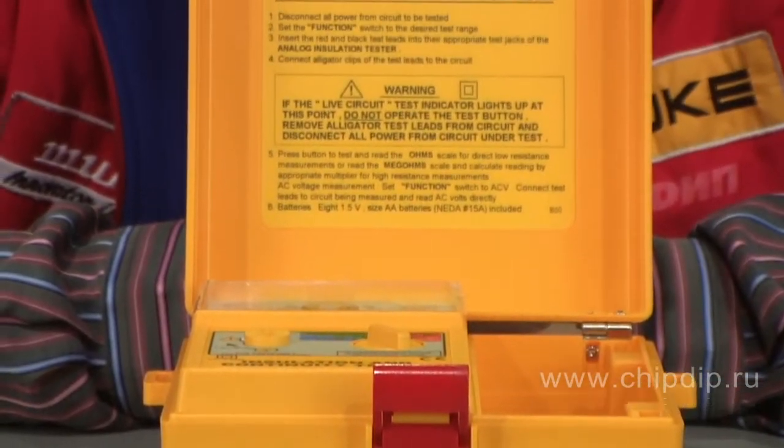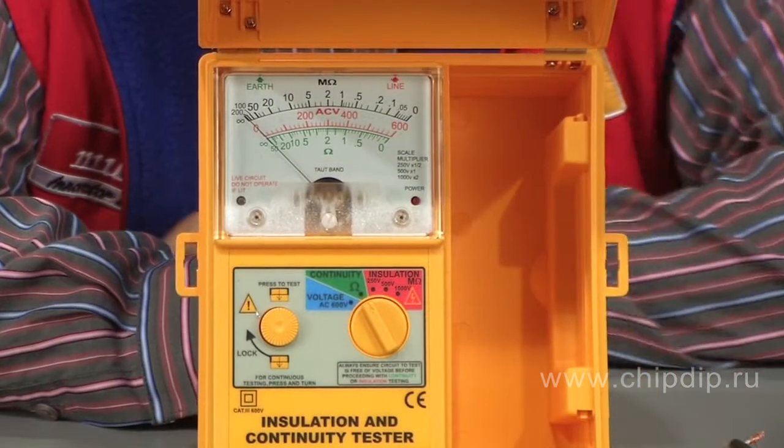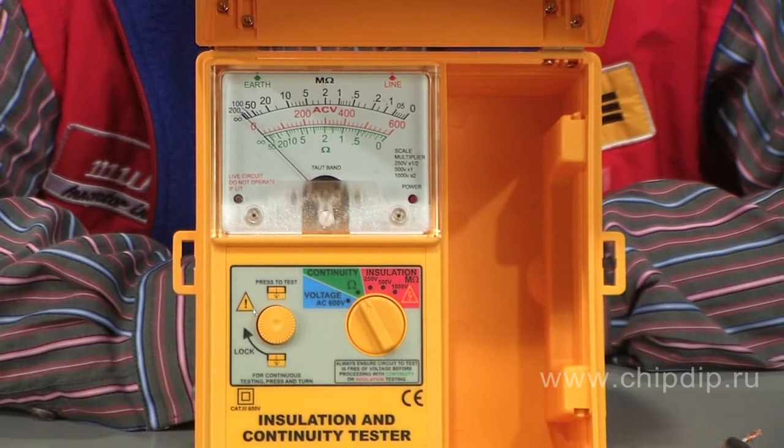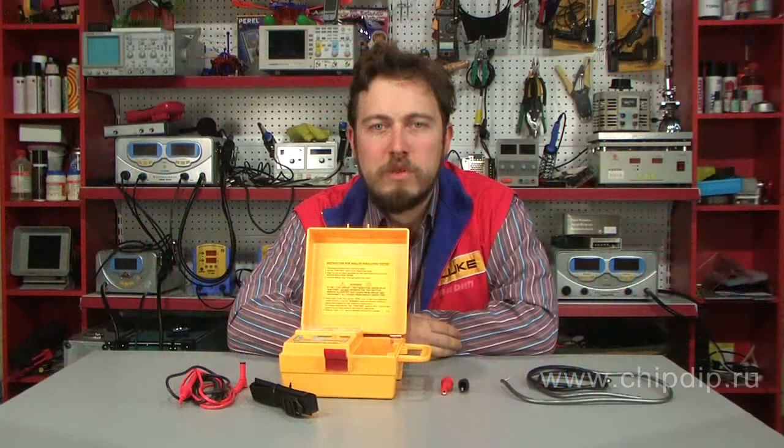The 1800 IN produced by SEW Company is an example of such a device. It measures insulation resistance of up to 200 mega ohms with test voltage of 250, 500, or 1000 volts. It can also measure alternating voltage of up to 600 volts and circuit resistance to constant current of up to 50 mega ohms.